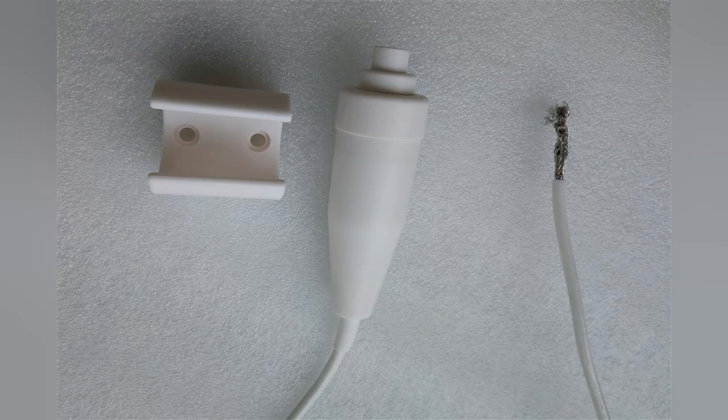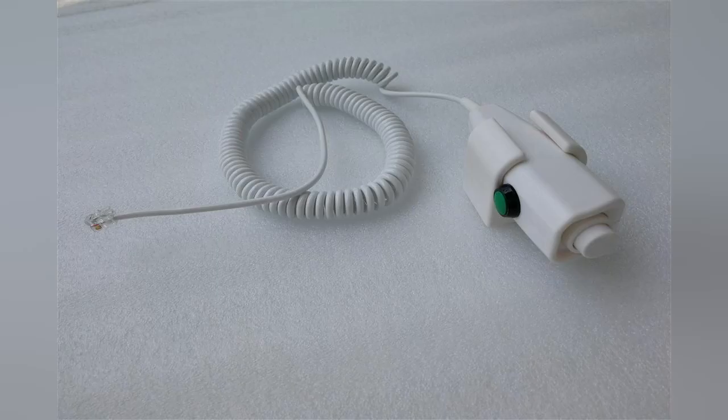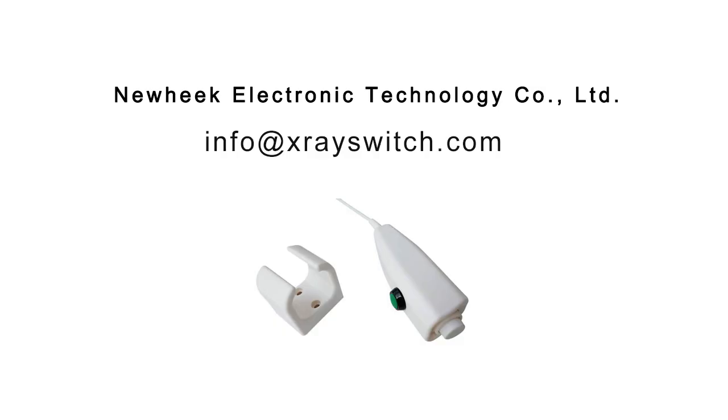Therefore, develop a habit of regularly checking the X-ray hand switch and using correct operating methods. Once any of the above adverse situations occur, replace the X-ray hand switch immediately.